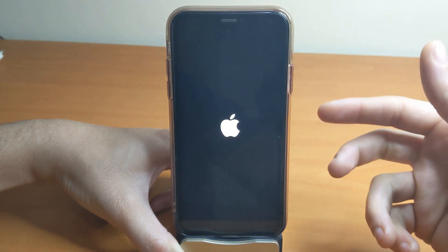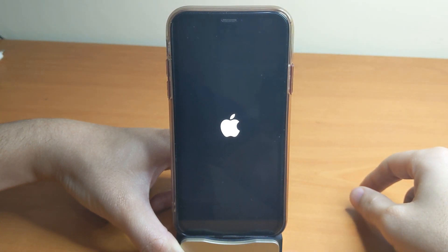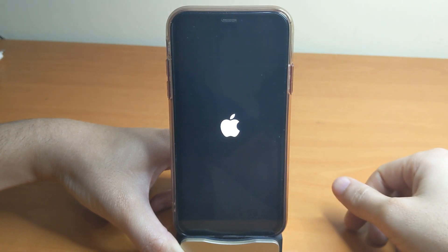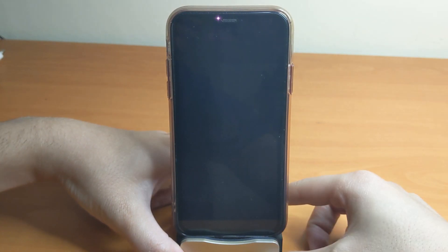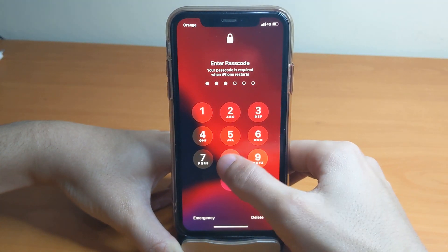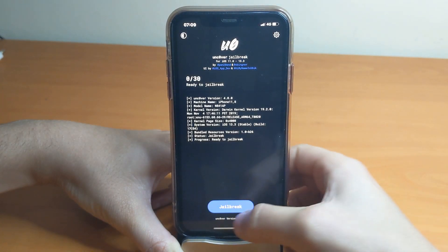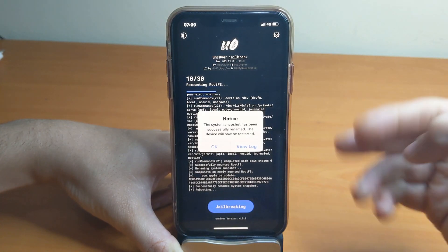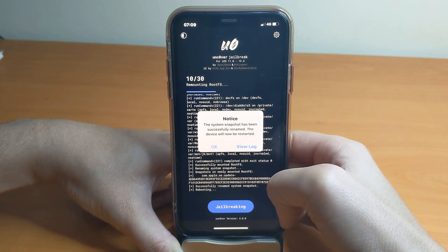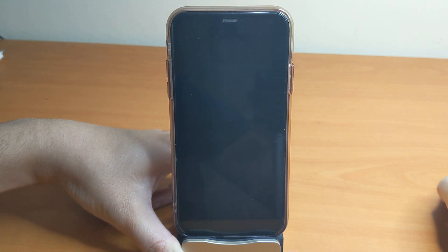Try these tricks to get Unc0ver functioning on your iOS device. We'll wait for it to finish rebooting, then unlock and head back to the Unc0ver application to try jailbreaking again. You can notice the message: 'The system snapshot has been successfully renamed — the device will now be restarted.' So it will reboot once again.